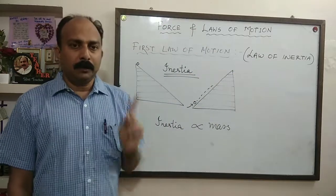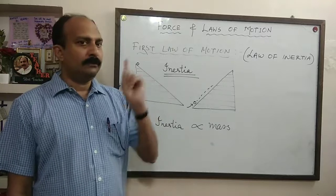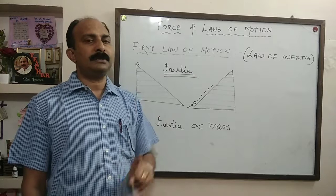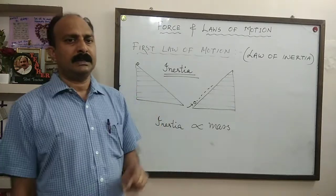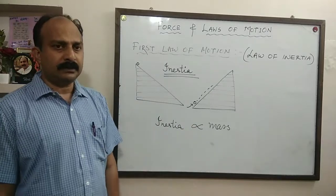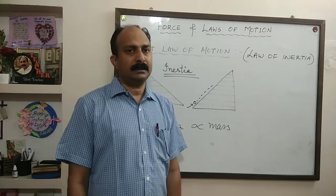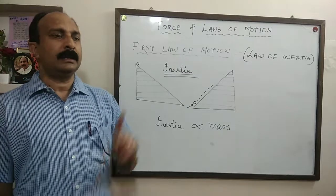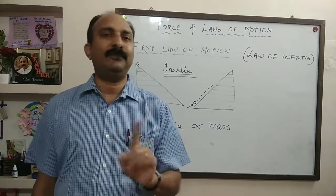So that's all about Newton's first law of motion, also known as the law of inertia. The statement is: a body at rest will remain at rest, and a body in motion will continue in motion until and unless an external force is applied on it. Many examples were discussed, and there are many more. Thank you for watching this video. Please go through these points once again. Take care. Thank you.